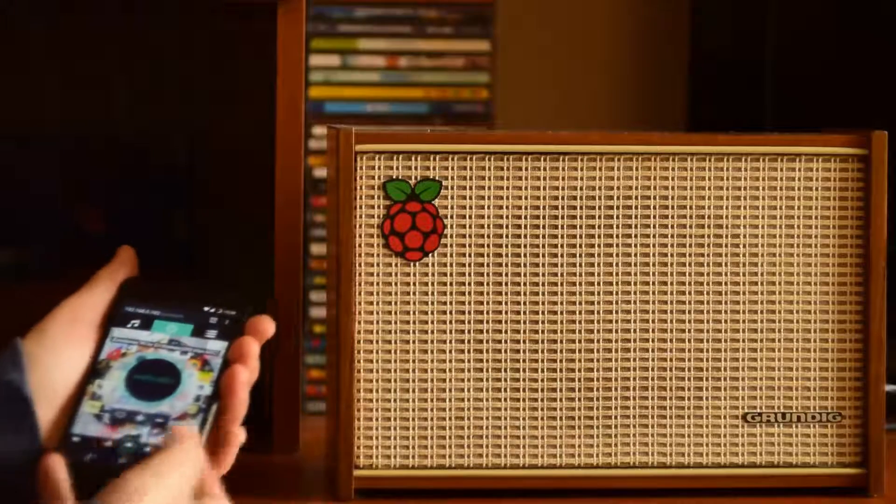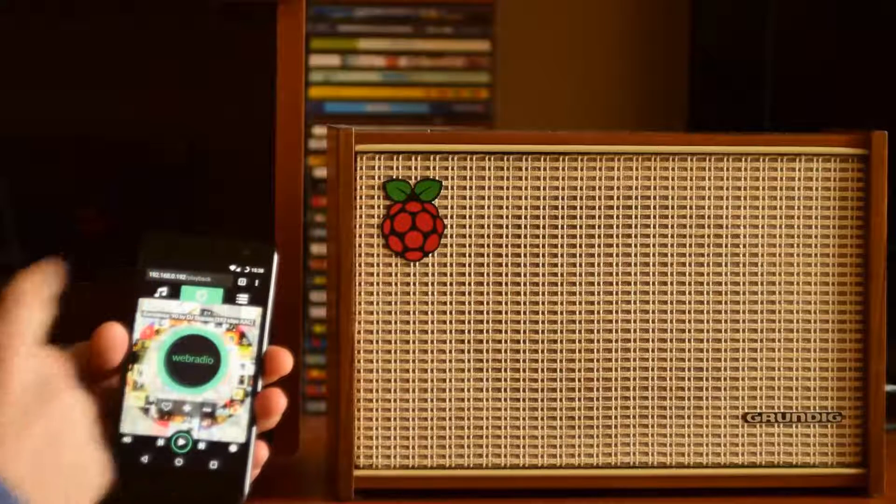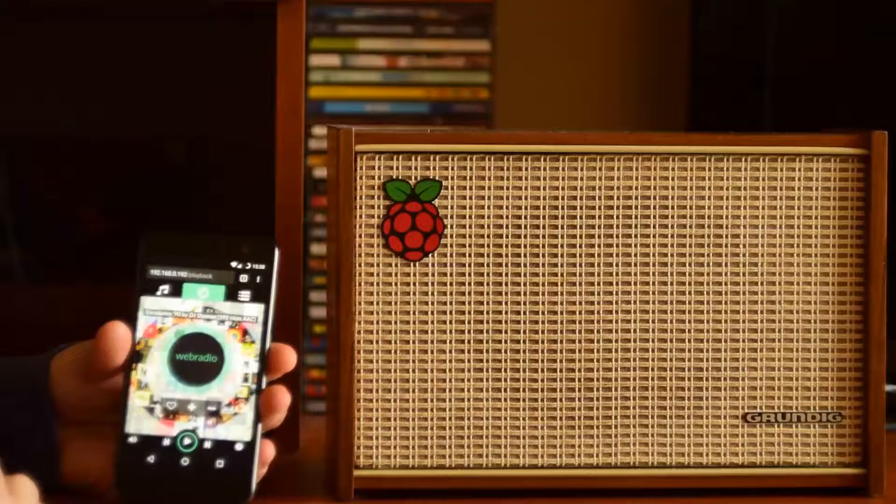Let's play some music. This is my remote control — my phone. This is the web page for Internet Web Radio.